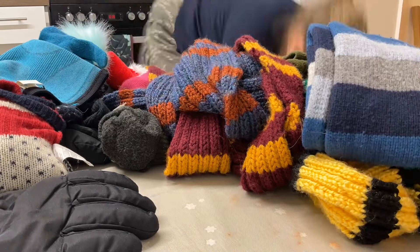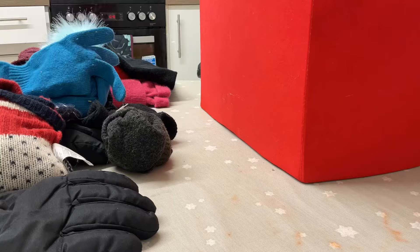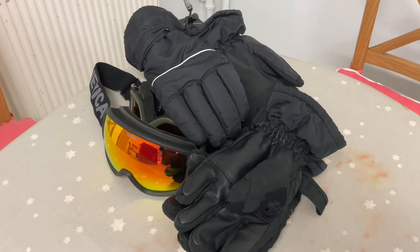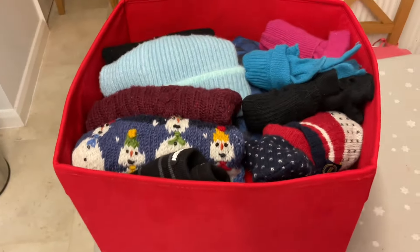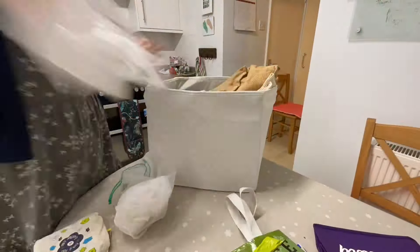You can see there are some different coloured scarves. My friend kindly knitted us each a Harry Potter house scarf. We don't use them that much, but we do hold on to them because they're special. We won't be skiing again this year, so the ski gloves and goggles can go up in the ski drawer in our bedroom. And this is all the coats and hats ready and folded for next year.